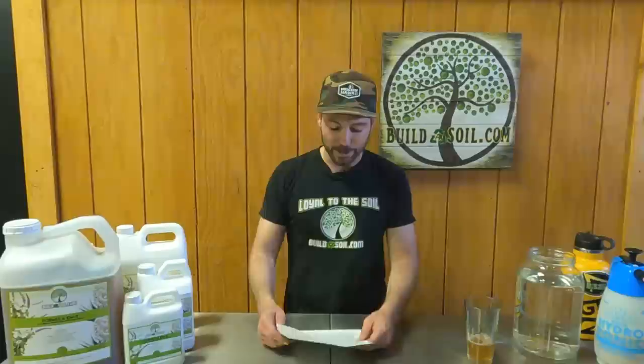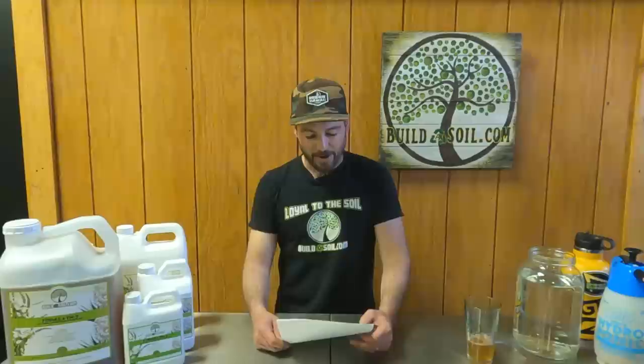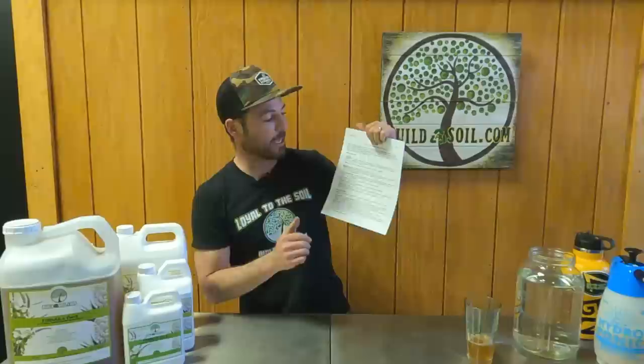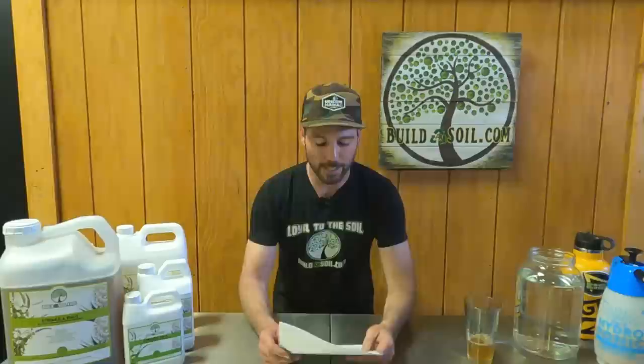When it comes to EM5, it's a pretty specific formula. It's a fermentation using EM1 microbial inoculant, blackstrap molasses as the food source, a distilled liquor at 40% alcohol such as vodka, tequila, whiskey, or sake, vinegar, and water. There's a recipe on goodmicrobes.org, and we also have one right on our EM5 product page that you can follow.